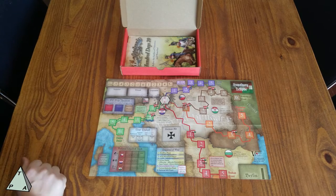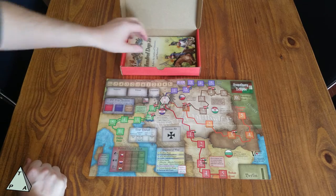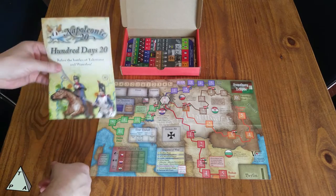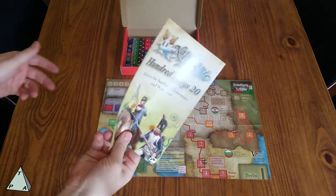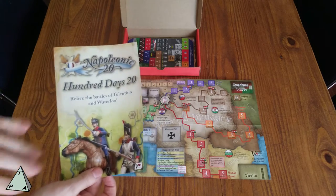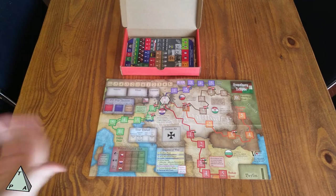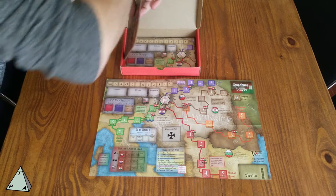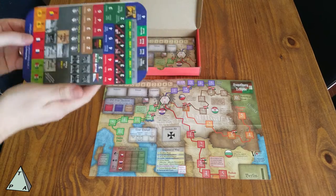So there's a lot to take care of in this game and I'm very excited to play it. These games usually play very quickly, and I think that's also a big positive for me. There's some advertising in the box — 100 Days 20 is part of their Napoleonic 20 series. This is a really interesting and quick-playing Napoleonic Hex and Chit game where you don't have to get bogged down in a lot of stuff — it plays very simply.